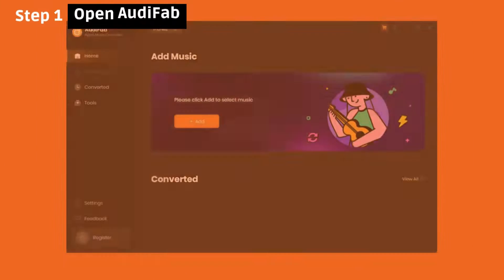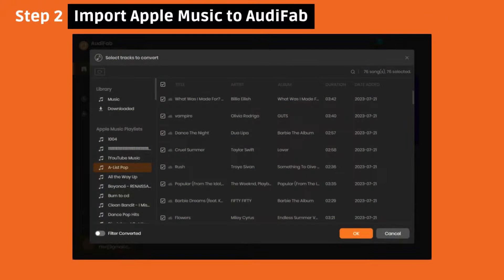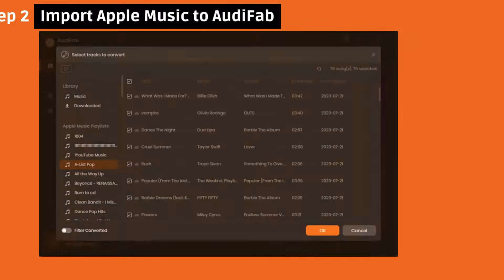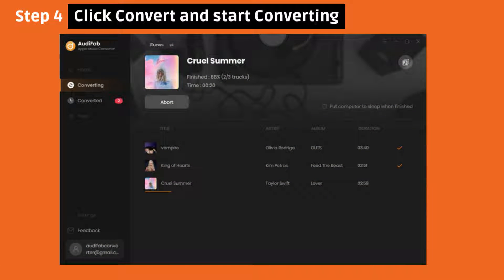Here is how to use AudiFab. First, open AudiFab. Then click Add to import Apple Music songs into AudiFab. Next, set MP3 as your output format, then click Convert to start the process.